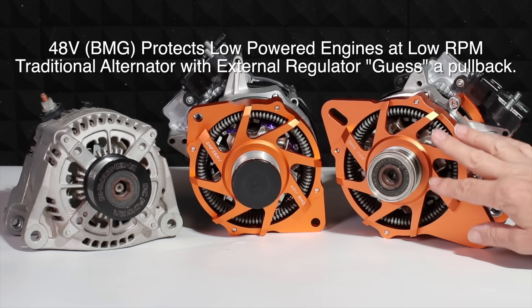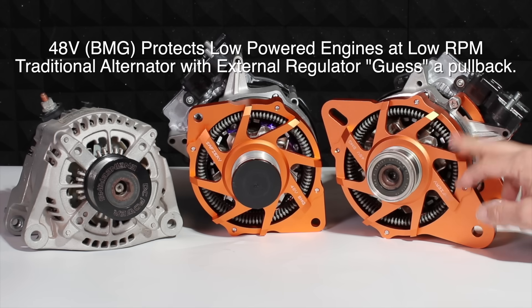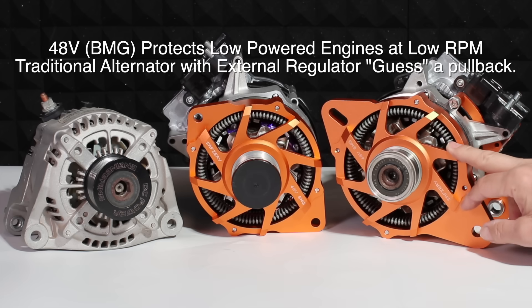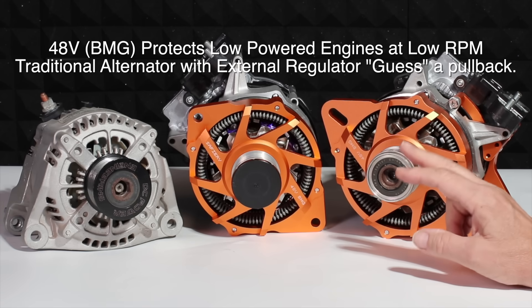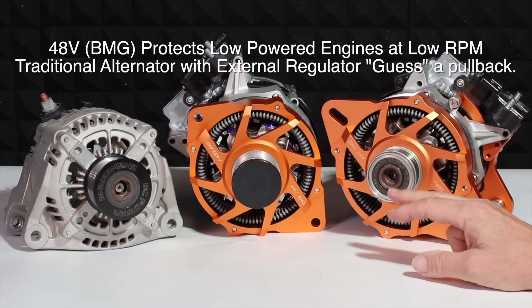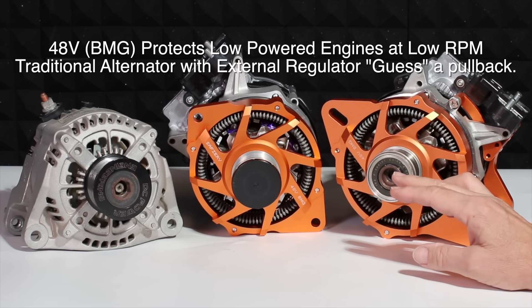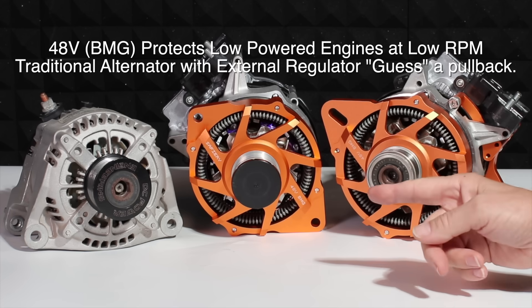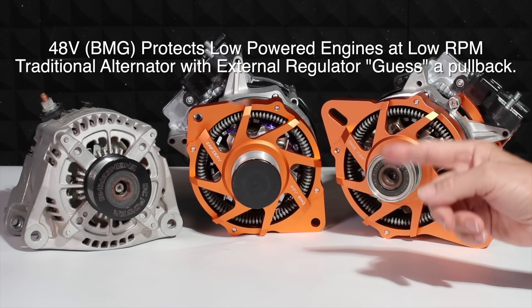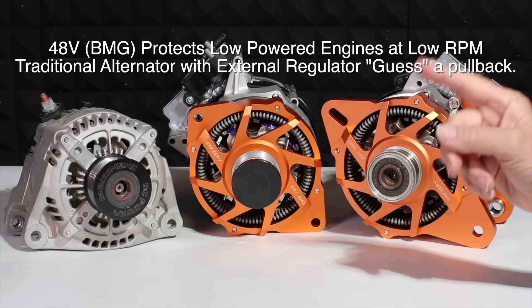The next thing it does is protect the engine. We are reading the torque on here, and if the engine looks like it's struggling at all — say a small 30 horsepower Yanmar when it starts up and can't deliver a lot of power — we're reading the available torque coming out of the engine and we run it so that the engine is never overloaded. With a regular alternator, you've got to guess at that. It can't actually measure torque, so it has no way of knowing whether it's overloading the engine. It's just sheer guesswork.